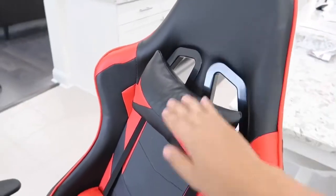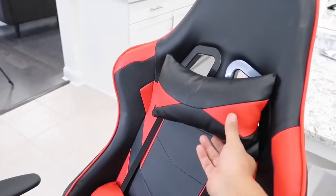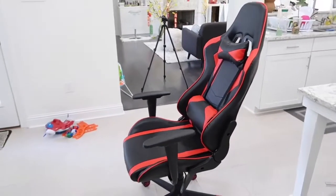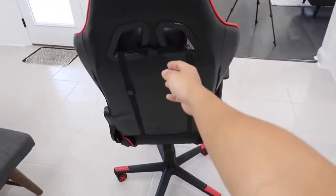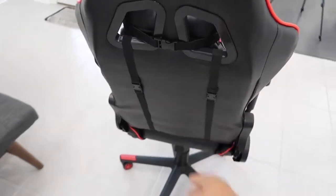You're supposed to leave the neck rest up top, but I'm not that tall so I attached it a bit lower. Again, you don't have to use the pillows at all if you don't want to, but I think it's pretty comfortable so I left them on. Quick look at the back shows you how the headrest and lumbar support attach with the straps.